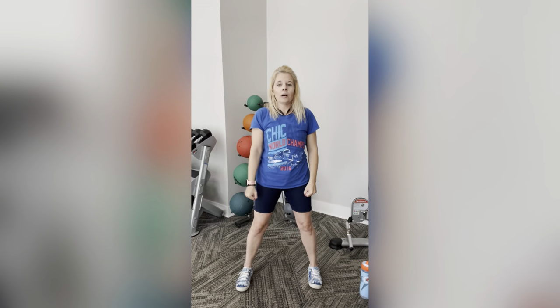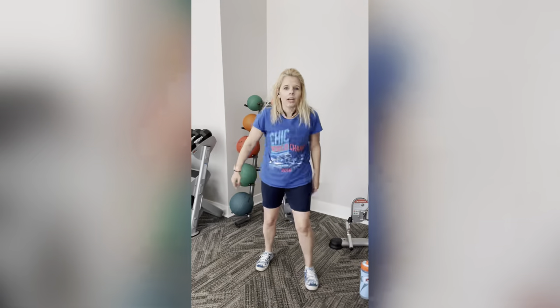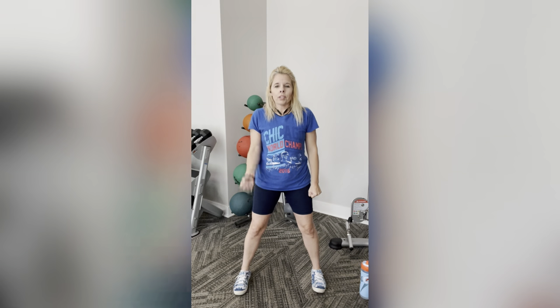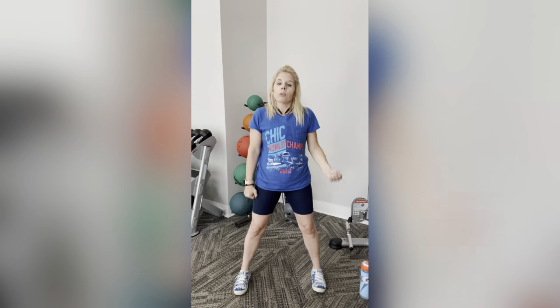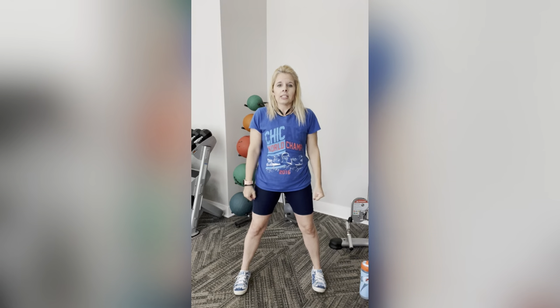Now the alternating hammer curl with twist. Start with a hammer hold — if you're holding a weight, palm faces your thigh. Come up and twist. Alternate sides: right side, left side. Give each bicep a little love — squeeze. Don't over squeeze your weight or even your fist; the grip stays soft, it's the bicep that's squeezing when you come up. Four more: four, three, two, last one. Nice.